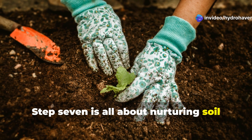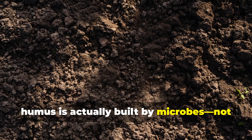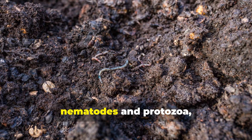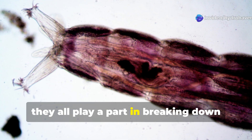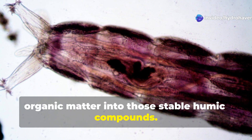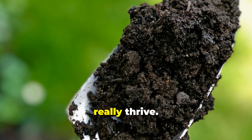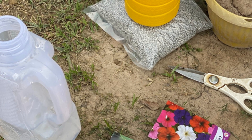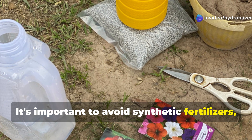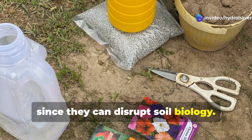Step 7 is all about nurturing soil microbial life. Humus is actually built by microbes, not by the gardener. Everything from bacteria and fungi to nematodes and protozoa all play a part in breaking down organic matter into those stable humic compounds. The real goal here is to create conditions where these tiny organisms can truly thrive. It's important to avoid synthetic fertilizers, pesticides, or herbicides, since they can disrupt soil biology.